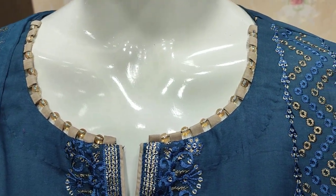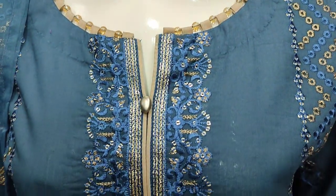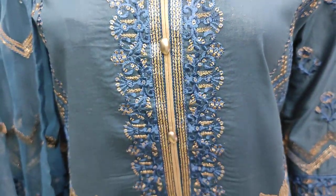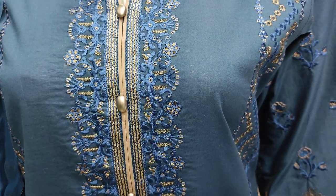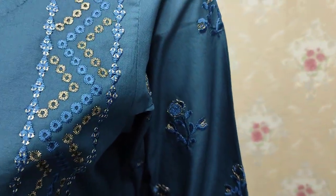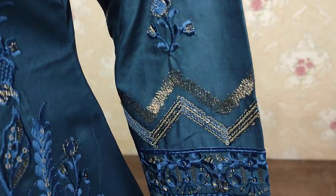This is the stitching style — embedded front with sequence stitching. This is the embedded sleeve.